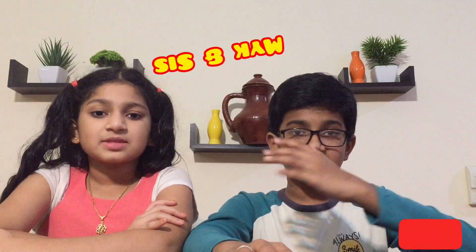Hi friends, welcome back to our YouTube channel Mike and Sis. It's me Mohamed and my sister. Hi friends, I'm Alha. In this video we are going to bring you little science and funny activities. Let's start!